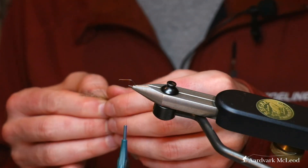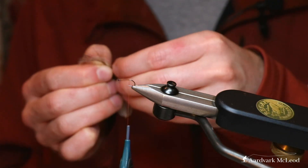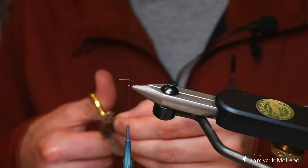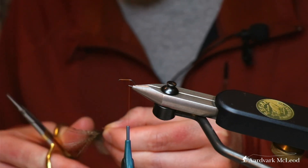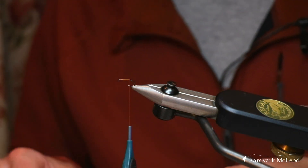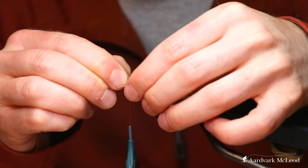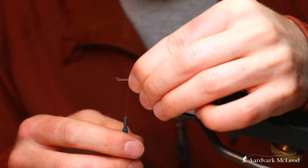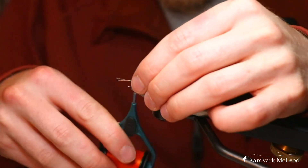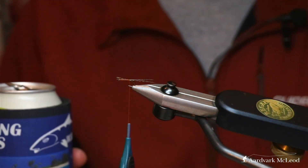Find your Cock de Leon and take four fibres — it doesn't matter how many fibres you take as long as they're an even number, because we're going to split the fibres. You want them almost a body and a half long. Being a spinner pattern, these are the adults coming back to lay their eggs, and their tails are much longer than the duns.